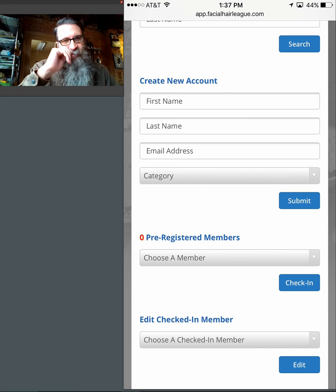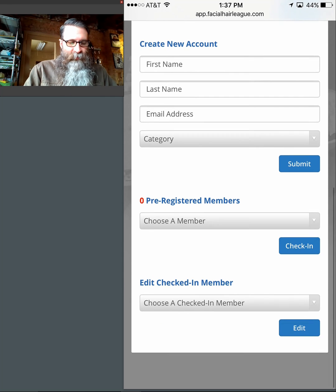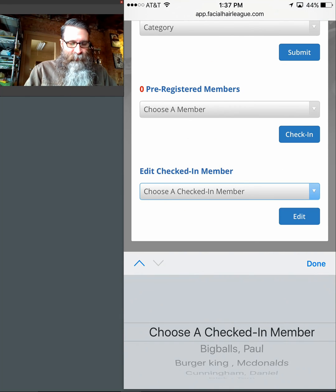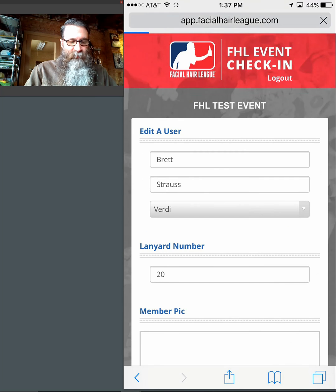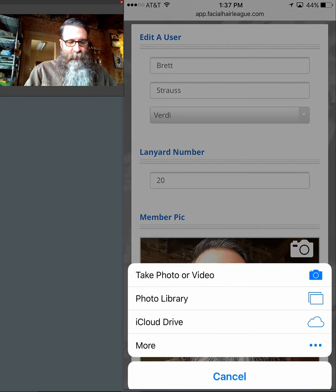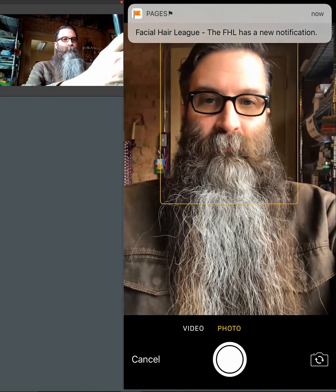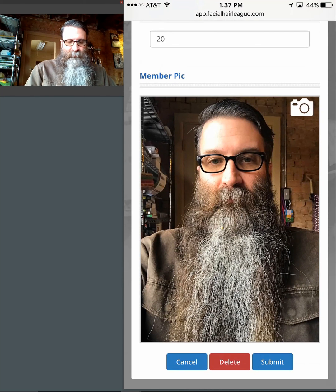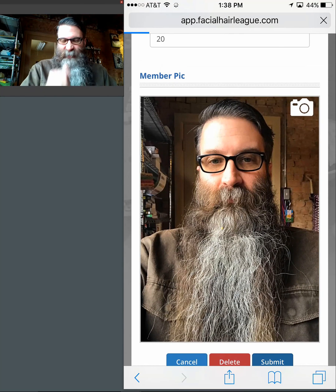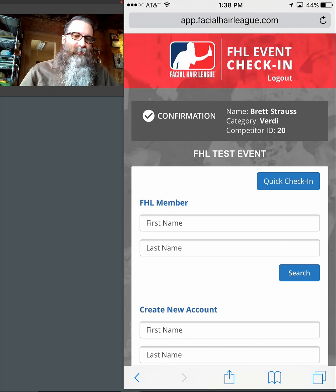Let's say someone says they checked in earlier but didn't have their mustache styled correctly and wants a new picture taken. Go down to the bottom where it says 'edit a checked-in member,' find their name — Mr. Brett Strauss — and say you want to retake the picture. Click the little camera icon, hit the use button, hit the submit button, and you're done. It was that simple. You can also use that to change names, photographs, or categories — for example, to move someone to another category.